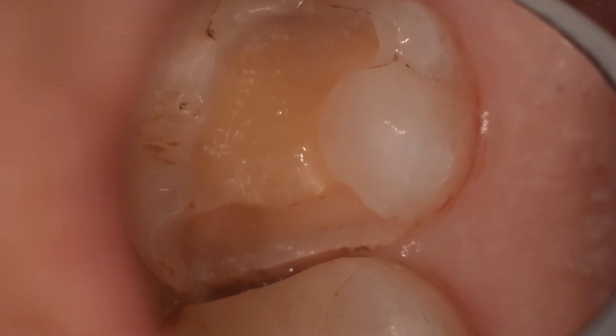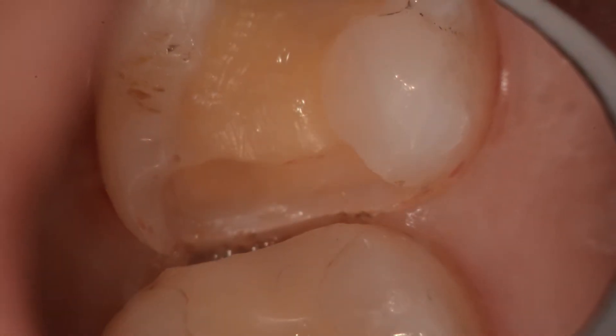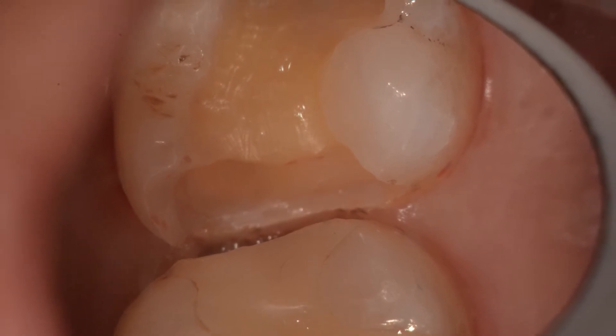Here in roughly 15 to 20 seconds the laser, which was ready to go, has allowed us to clean out the box and now we're able to put our matrix on. You see there's no more bleeding here. Closer inspection reveals a nice clean margin.